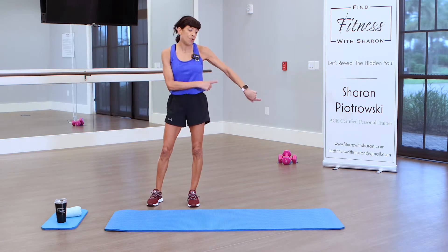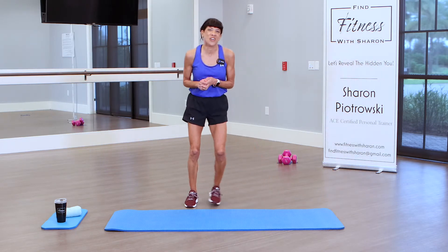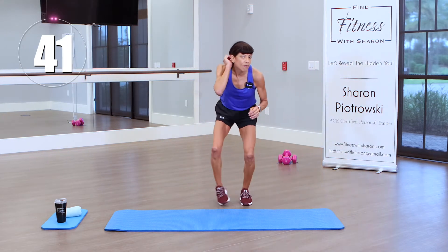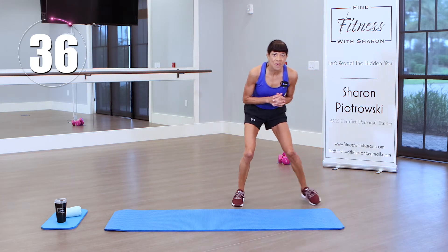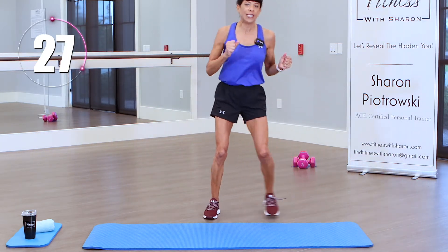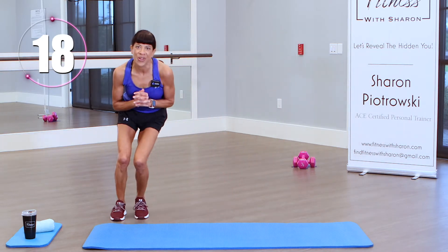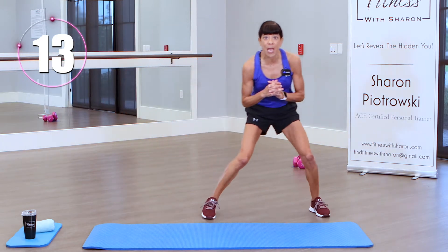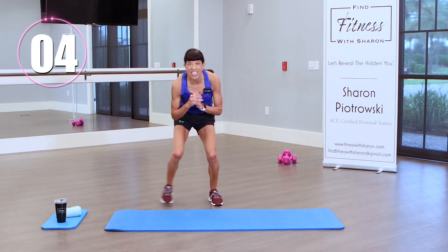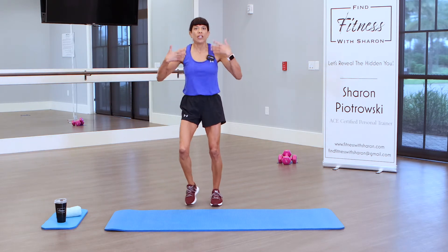We're going to squat quickly back and forth on our mat. Drive those glutes backwards, keep those knees behind the toes. If you don't feel comfortable coming all the way down, just stand up and move quickly back and forth. 45 seconds on the clock. Keep it low if you can, tapping back and forth. Use those arms, come down low if you can — quick, quick feet. Check that your knees are staying behind your toes and put all that weight in your heels.